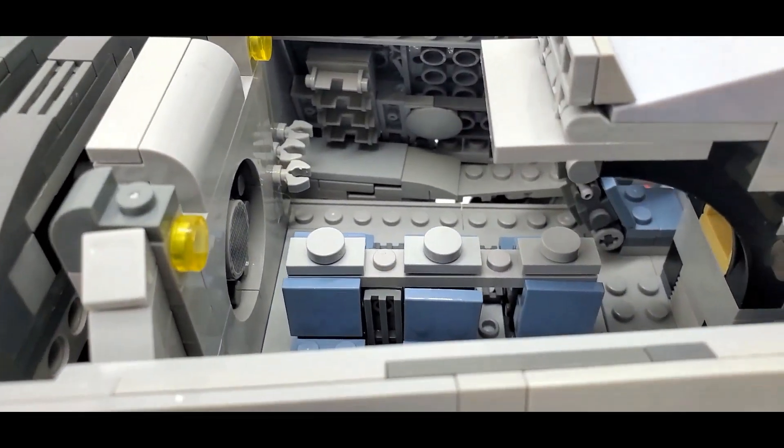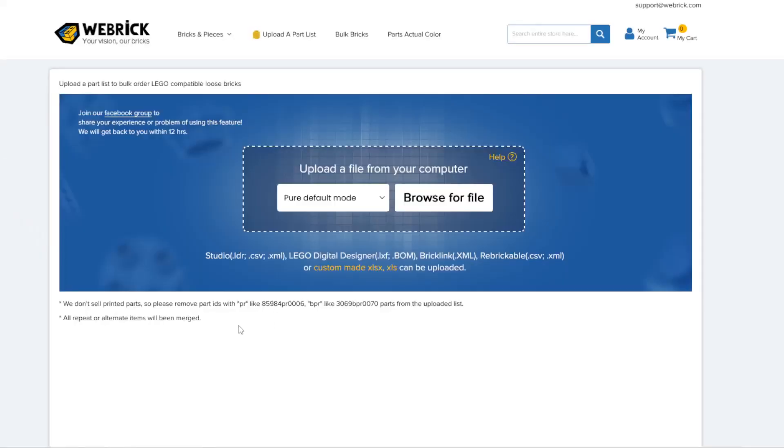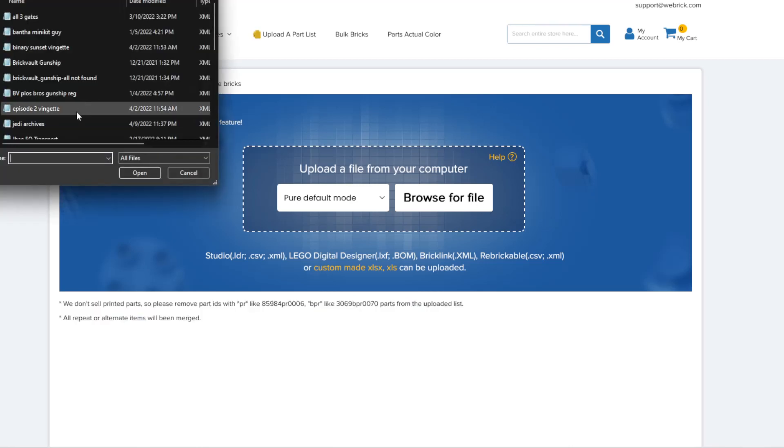Now let's talk about the downsides, though they're in heavy quotation marks. First: they do not sell printed parts. If you really want those, you're going to have to get them through BrickLink, or you can replace them with the non-printed version. It does actually say this right beneath the area to upload your file.